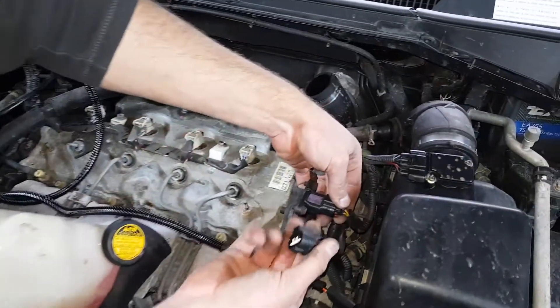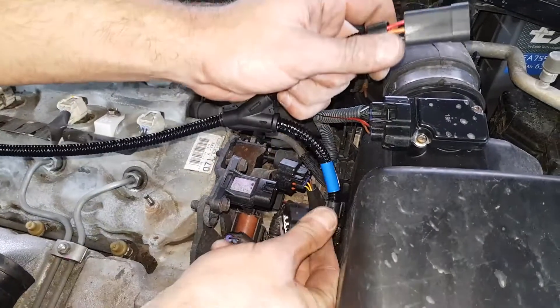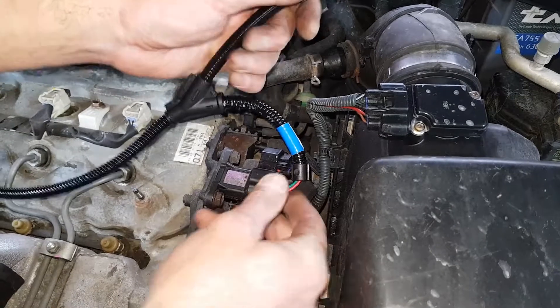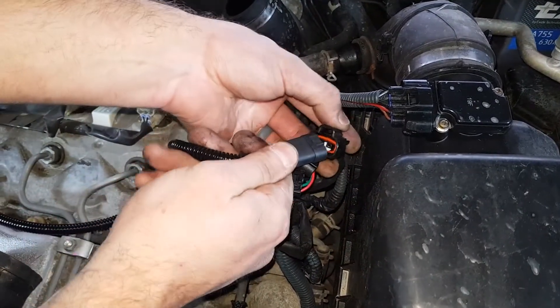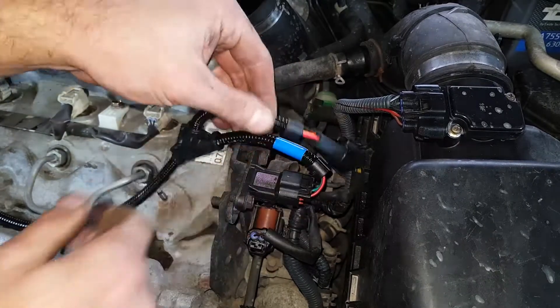Remove the boost connector by pushing down on its releasing tab, then pulling back on the connector. Connect our boost harness plug to the boost sensor. Connect the factory boost connector to the corresponding plug on the supplied wiring loom.